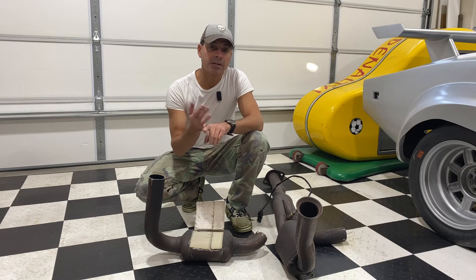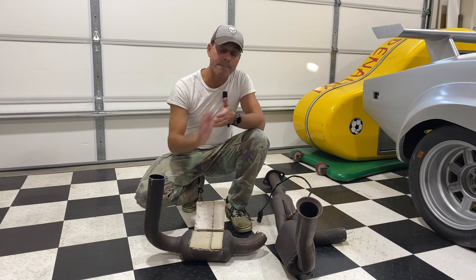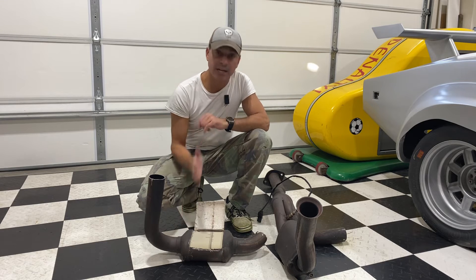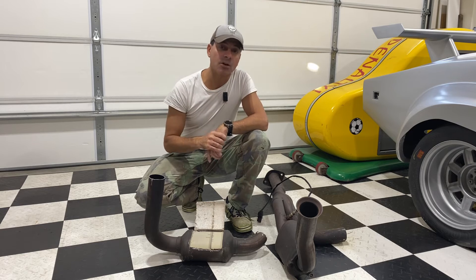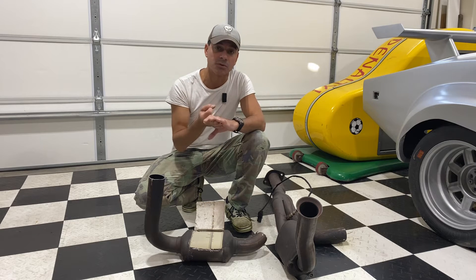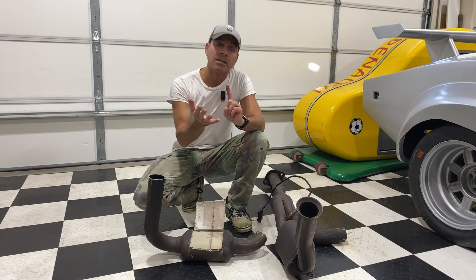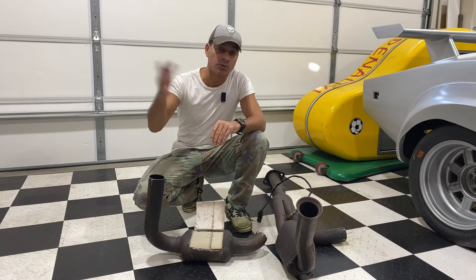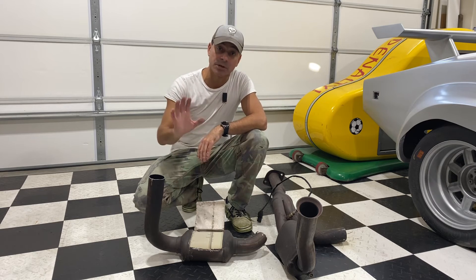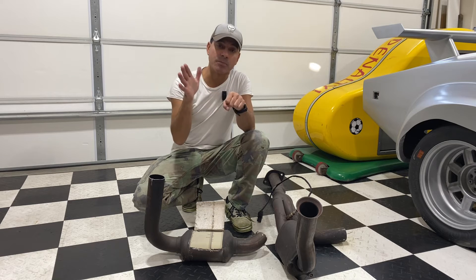When you get a catalytic converter engine code, it could be dirt or debris on the honeycomb mesh. That can sometimes be cleaned off using lacquer thinner run through your fuel tank, or additives like Cataclean or CRC products. I have videos testing whether those cleaners really work in the description. Sometimes cleaning is sufficient and you don't have to spend the money to replace the converter. However, the honeycomb mesh can also be physically damaged and breaking apart, causing obstructions.